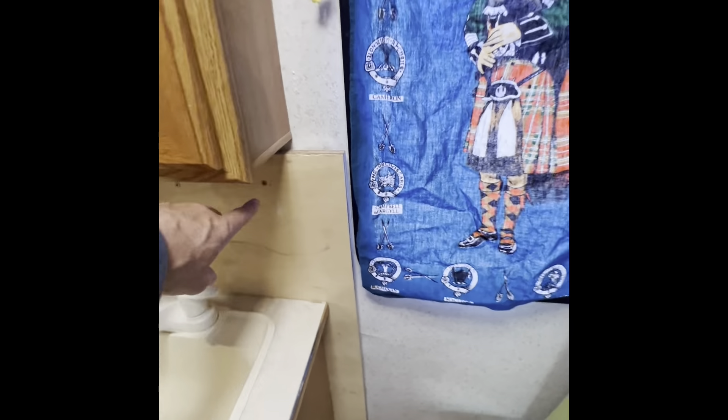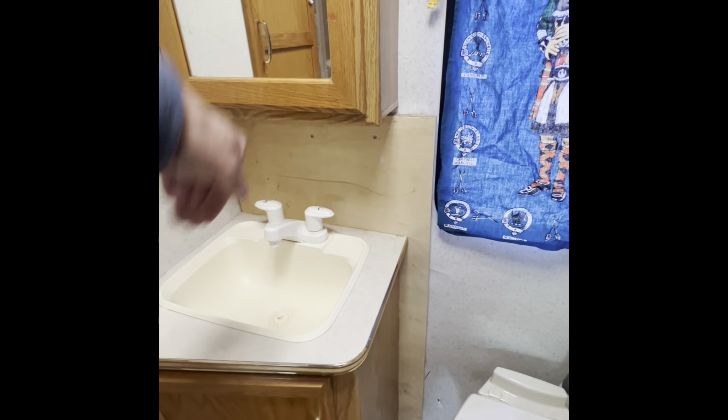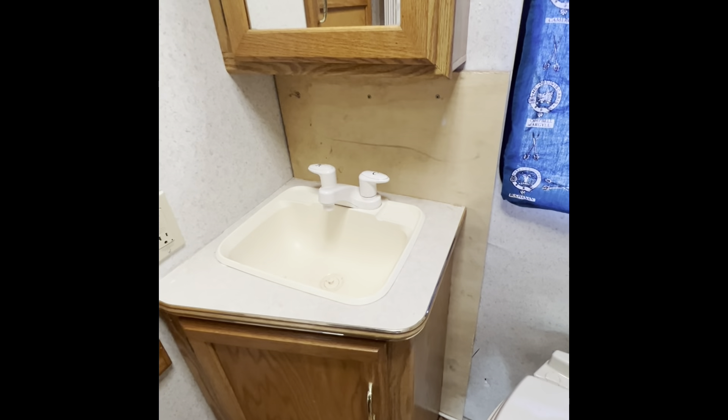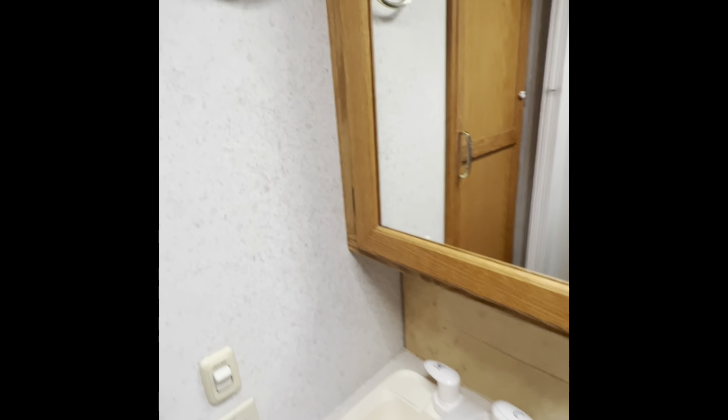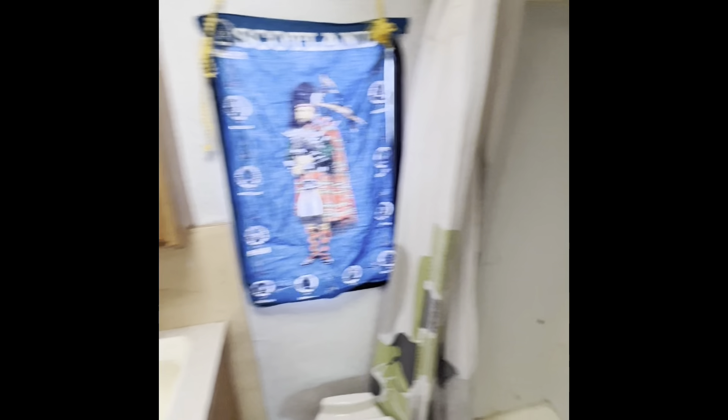I put this in myself to reinforce the back wall because the jack hangs off on the back where the tire is, and I wanted to make sure that was solid. As RVs age, the humidity can make the inside walls a little less structurally integral. And there's the shower.